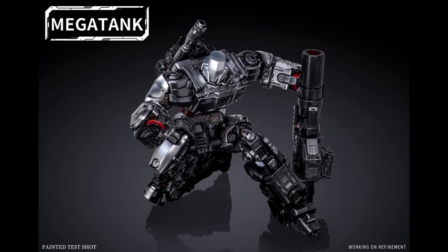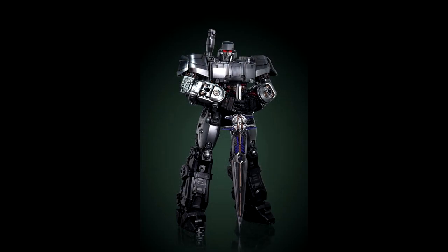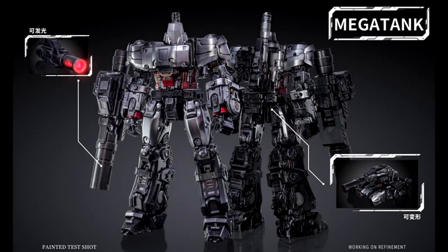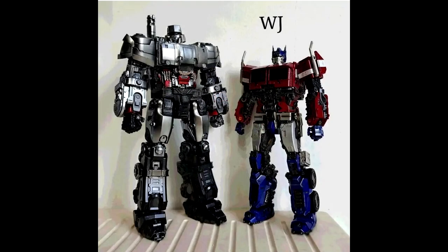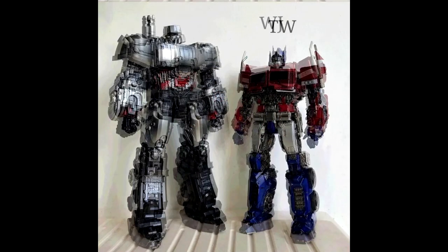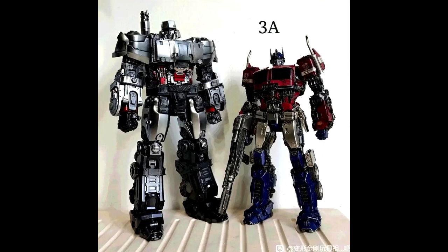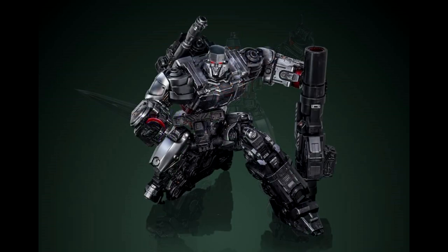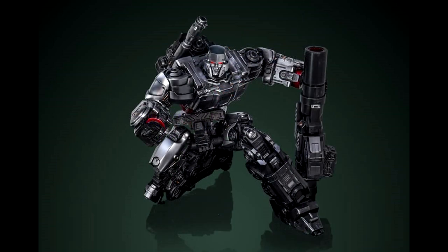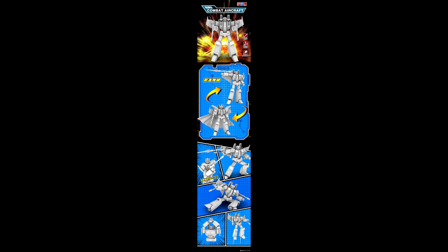Moving on to MP third-party news: Mega Tank has new painted test shot images and is working on refinement before releasing. I love that freaking sword — it looks so good. They show his face in some shots and not others, which is a little weird. The tank mode looks really good, and there are comparison pics with Toy World Optimus Prime and Weijian — he's a big boy. I think he's on pre-order at Chosen Prime and some other places.